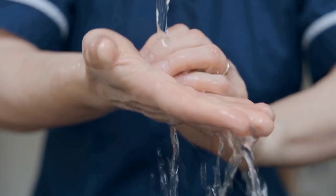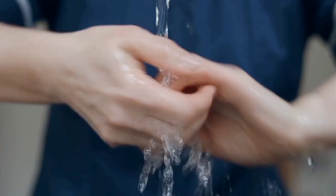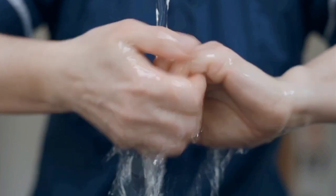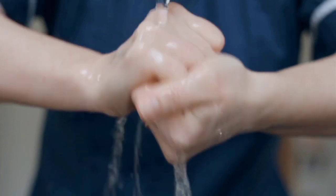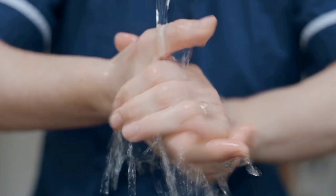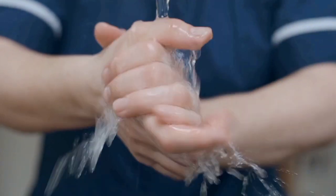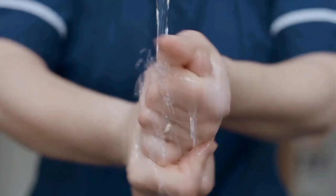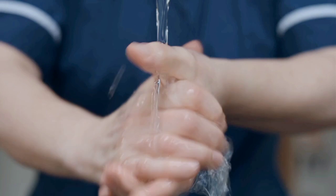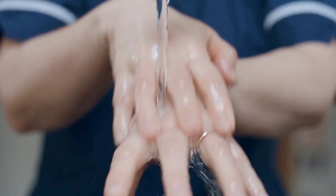Hand washing is a simple act that saves lives from many life-threatening diseases. Hand washing prevents germs from entering into our body. It prevents us from diseases like diarrhea and influenza. It also prevents communicable diseases and bacterial infections. It has reduced infant mortality rate by up to 50% in developing countries.